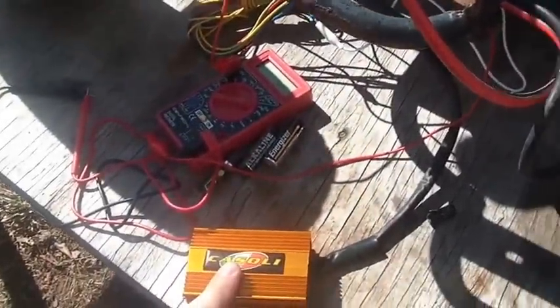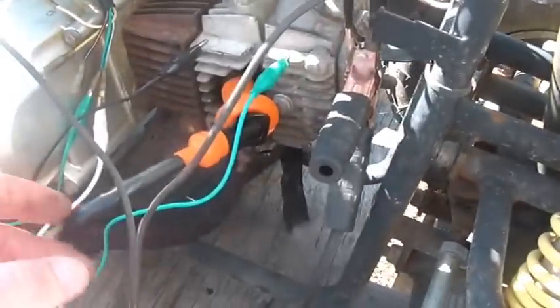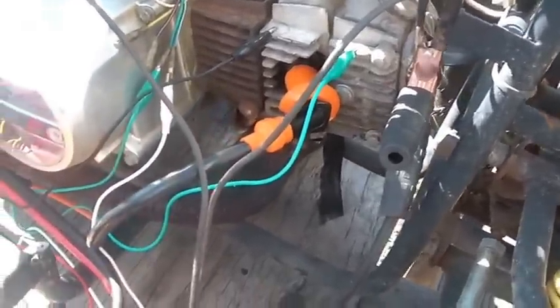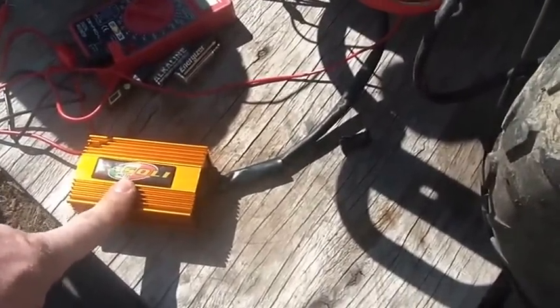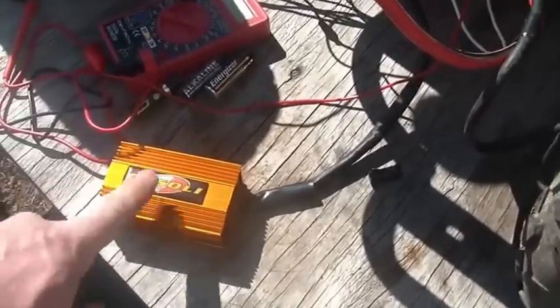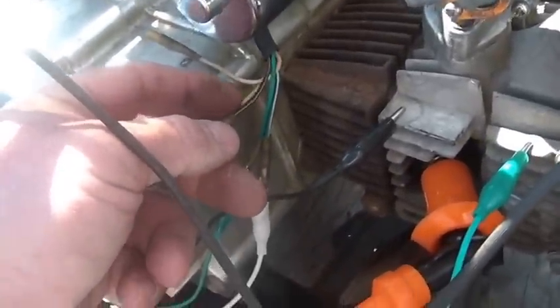The Casoli box with the matching spark coil is about 25 bucks. Be careful though — make sure you get the 12-volt DC one. If you get the AC one, you've got to run it off the stator and then you've got to make sure your stator is good, and on and on.